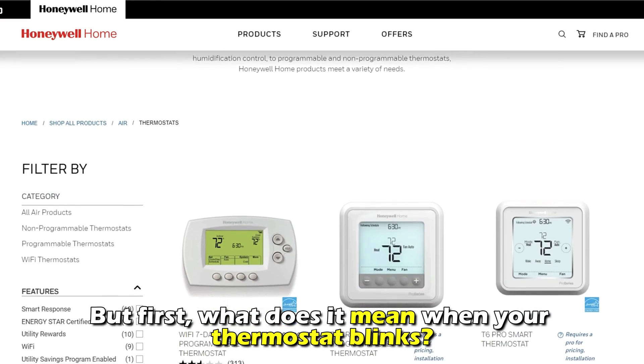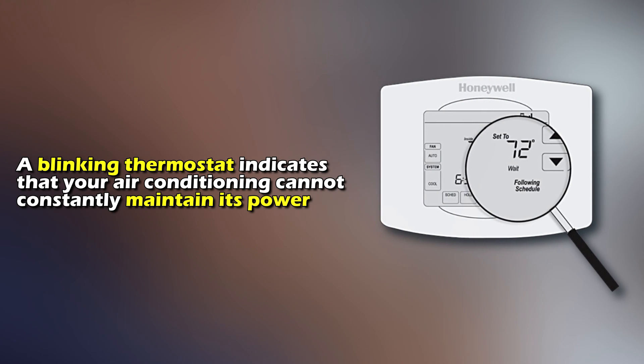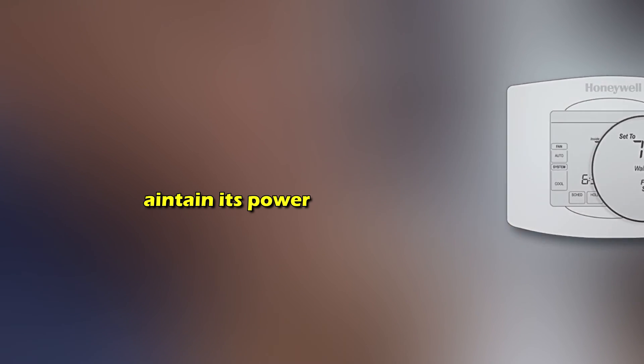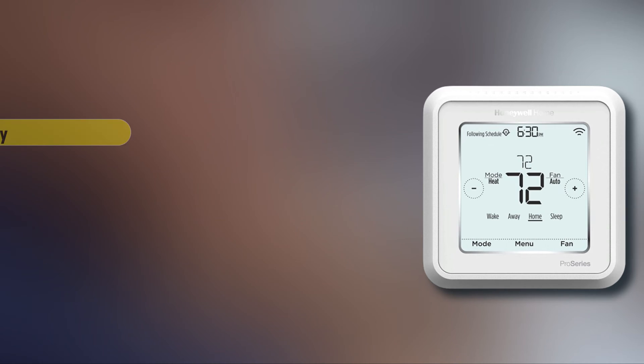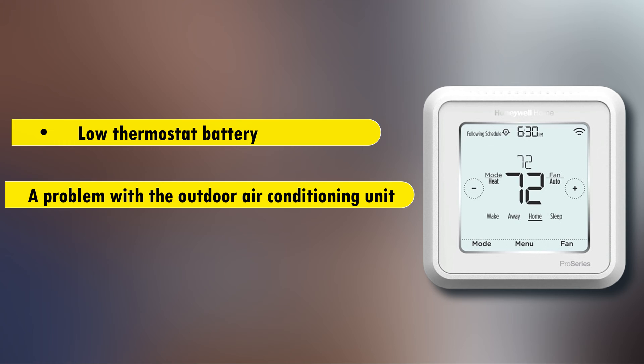What does it mean when your thermostat blinks? A blinking thermostat indicates that your air conditioning cannot constantly maintain its power and that your thermostat has run out of batteries. Some of the causes of a blinking thermostat include a low thermostat battery or a problem with the outdoor air conditioning unit.